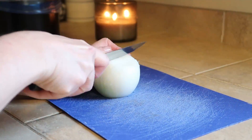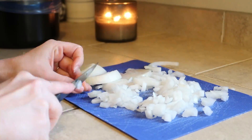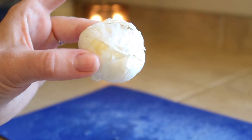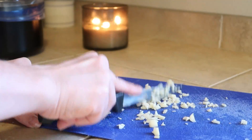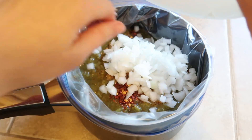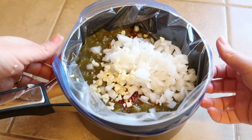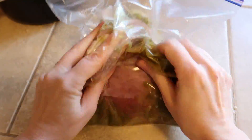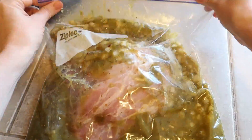Then I'm going to dice up one medium onion — I am using a white onion but you can use yellow if you would like. Next I'm going to chop up three cloves of garlic to put in as well. Once everything is in the bag, I just use my fingers to spread it all over and get it all over the meat. Then I'm just going to write what it is on the bag and throw it in the freezer.